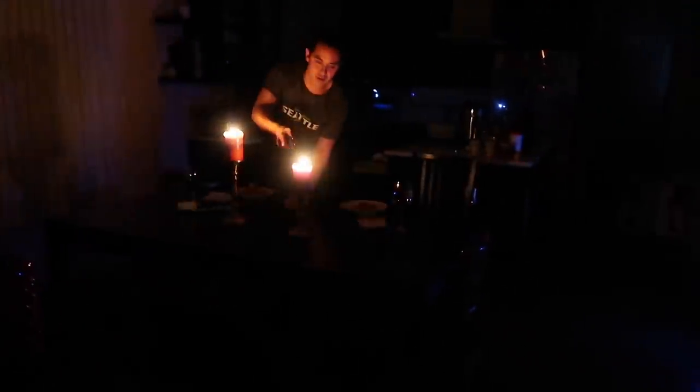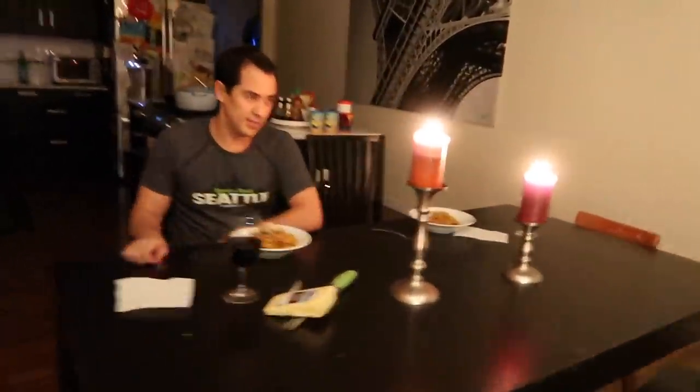Is it way too dark? Way too dark. So what should I turn on — either that light or this light? Okay, let's do this. I'm trying to be romantic here. Well, that's good. I like to see my food.